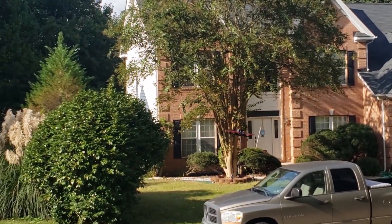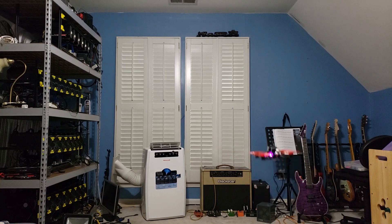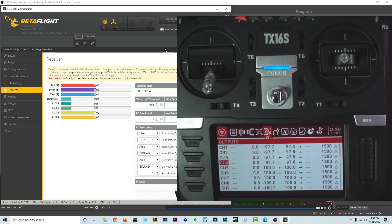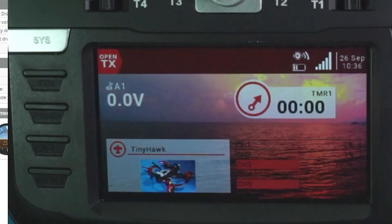We got this whole thing started in video 1 where we added the model and bound the Tiny Hawk to the radio. In video 2 we learned inputs and mixes and got all of our switches set up. In video 3 we went above and beyond and started adding voice cues to all the switches. In video 4 we set all of our endpoints using the outputs screen on the TX16S. And here we are in this video — we're going to add telemetry.